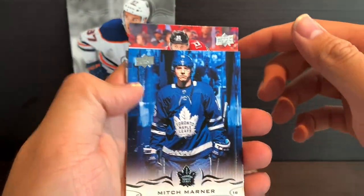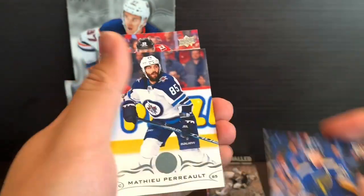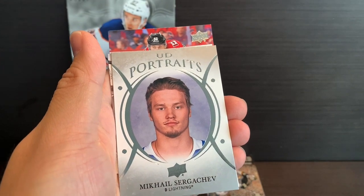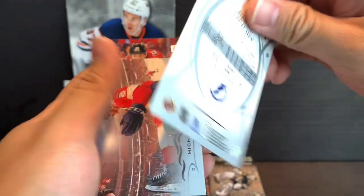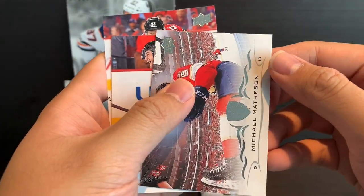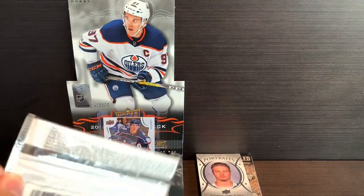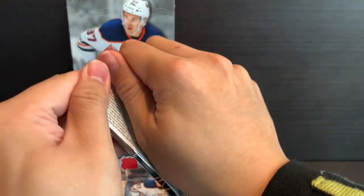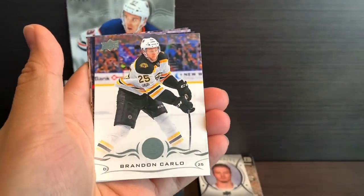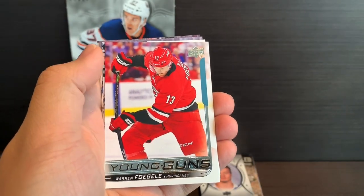Mitch Marner — very nice looking picture right there. Adam Henrique, Alex Steen, Matthew Perrault, and a UD Portraits of Mikhail Sergachev of the Tampa Bay Lightning. Alex DeBrincat and Sam Bennett. Almost down to the last stack. Timo Meier, Matt Zagrello, Brandon Carlo, Alex Edler, and a Warren Foegele of the Carolina Hurricanes.